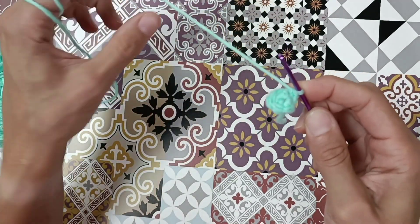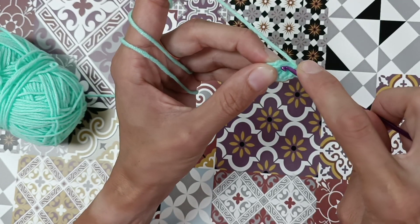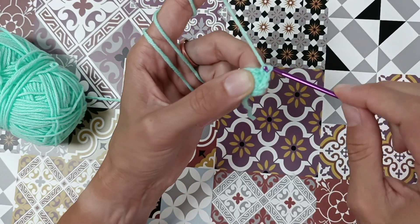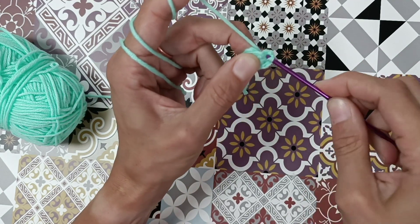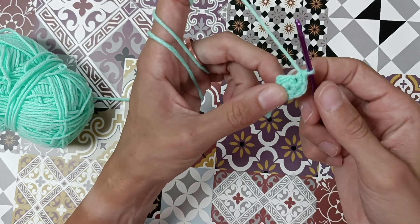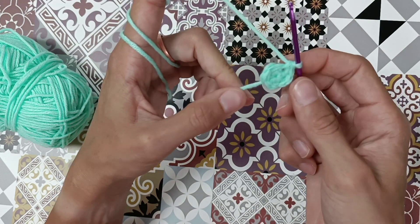Let's do it again — two single crochets in the same stitch. That's one, go through the same stitch, that's two. That's an increase. We made two single crochets out of one stitch.